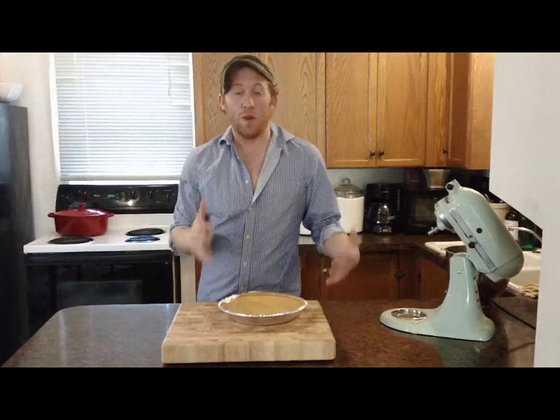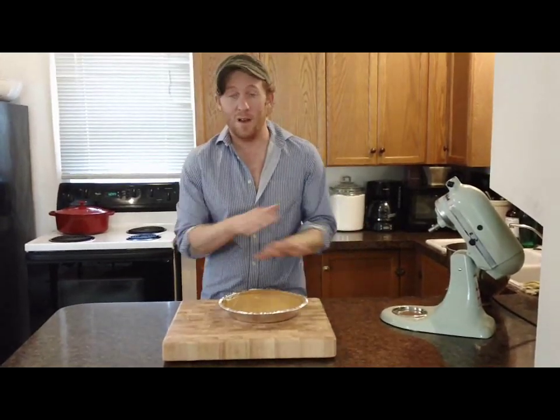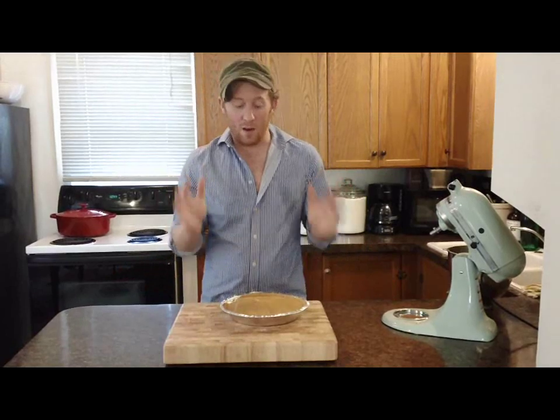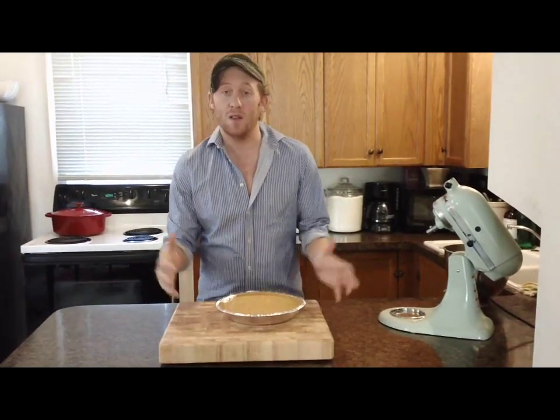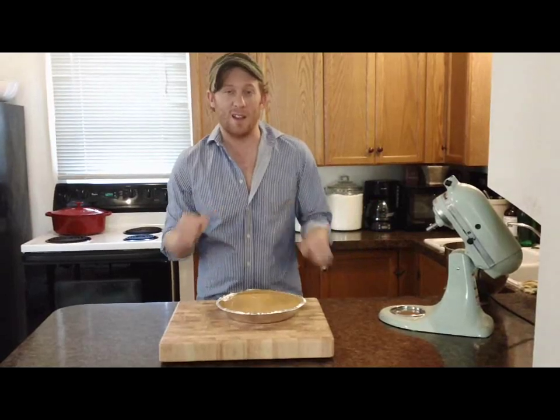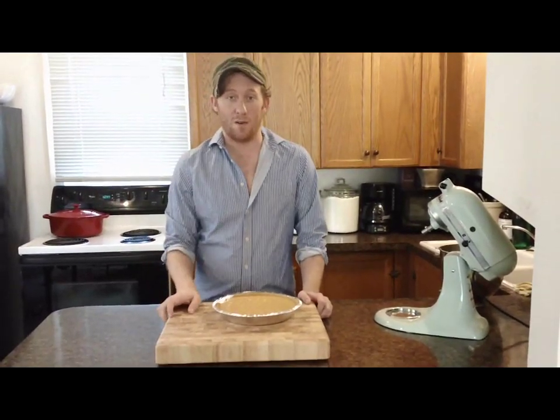You have just made a really easy, really delicious pie in less than 10 minutes, no oven needed. And the only thing left to do is to stick it in the fridge for four or five hours so the gelatin can make it that great custardy consistency. And you don't have to worry about shoving it in there with the turkey.